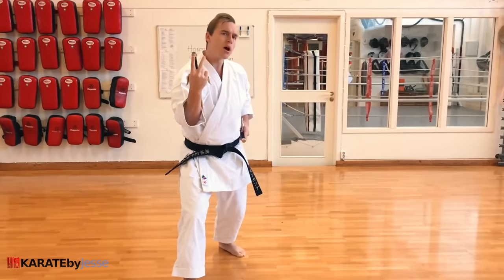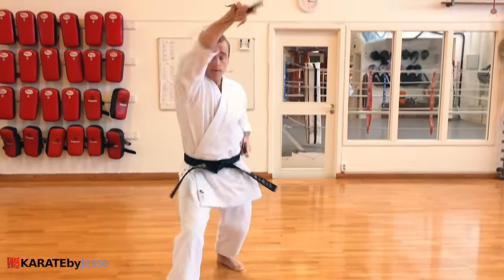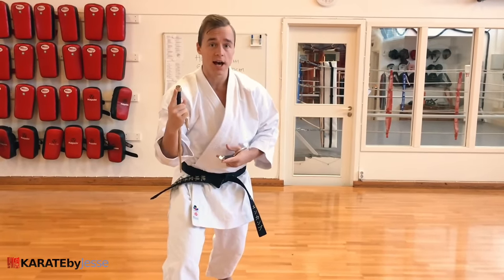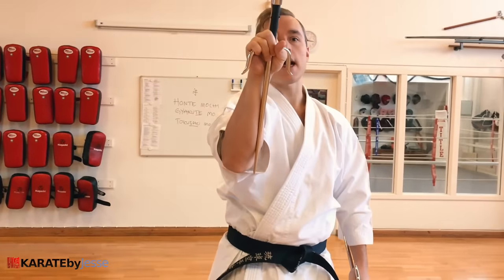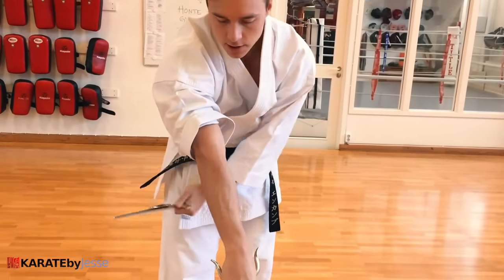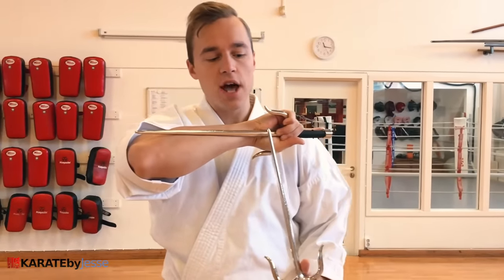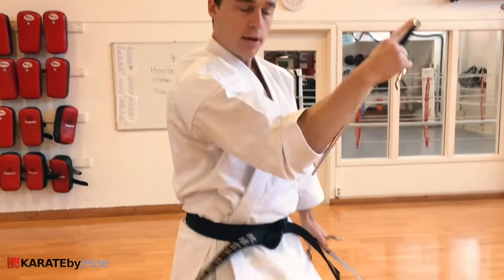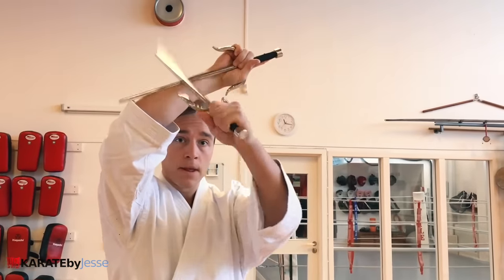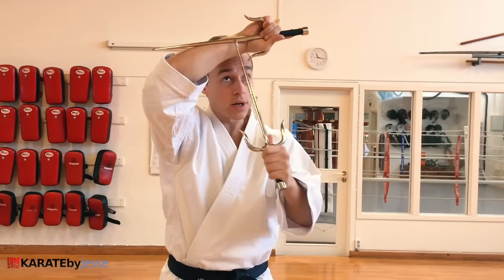We flip it in and do some more karate-style blocks — I'm sure you'll recognize these. Low block like this. High block like this. Inside block like this. A common mistake is to hold the sai in a straight line along your arm and do a regular karate block — but then the sai is not protecting your arm, just your meat and bones. You need to have it at an angle. Make sure the sai has a slight angle compared to your forearm, so the weapon is doing the protecting, not your arm.